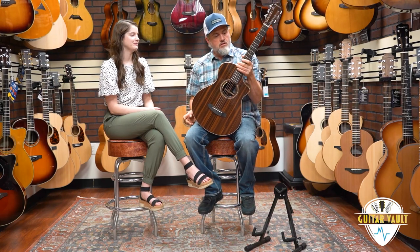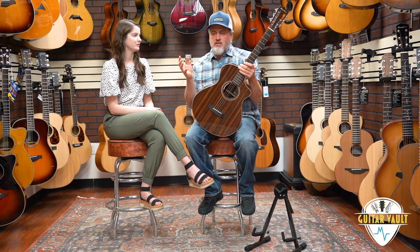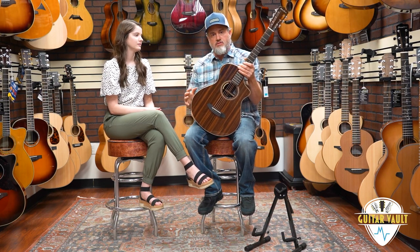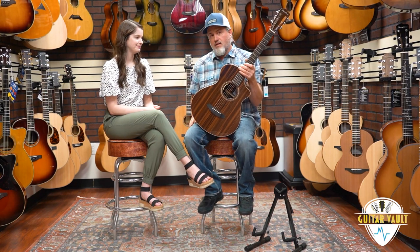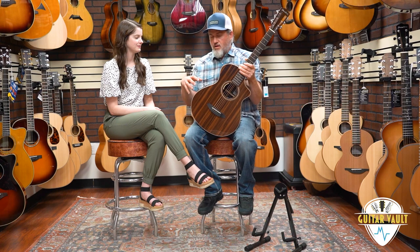The concertina body is Breedlove's answer to a parlor guitar — a smaller body guitar. If you're familiar with Breedlove, they do their bodies just a little bit different, trying to go for, within the size parameters, the absolute best tone. The concertinas have been just absolutely stellar. You get a surprising amount of bass and volume out of their concertinas, and when you combine the overall body design with sound optimization, they are just incredible guitars.